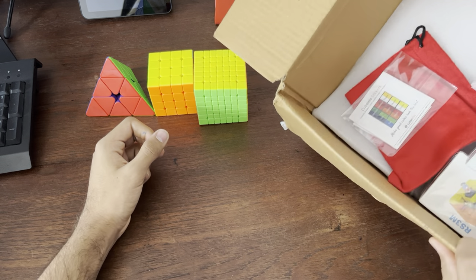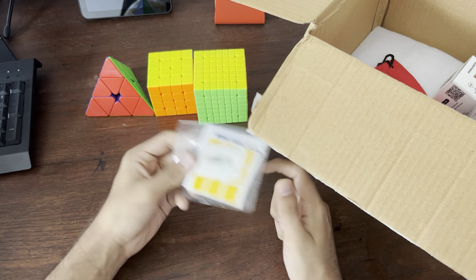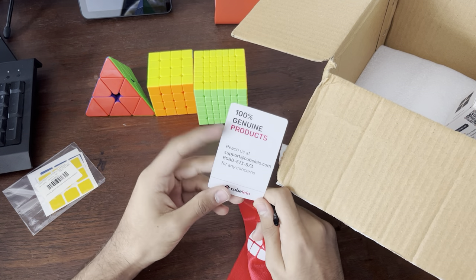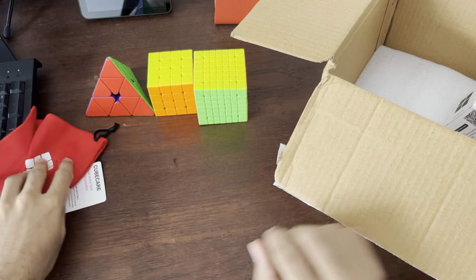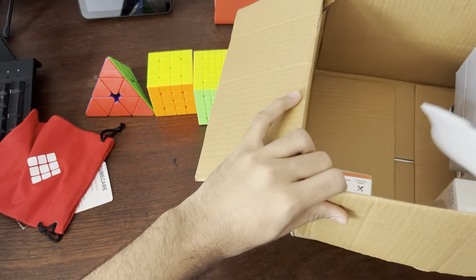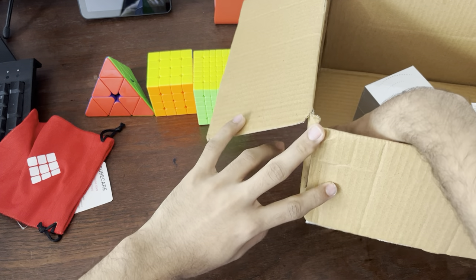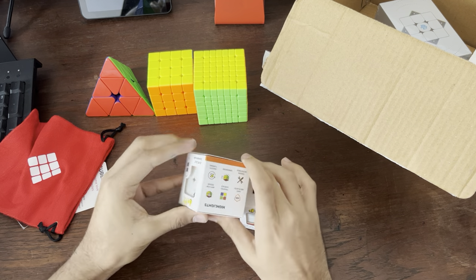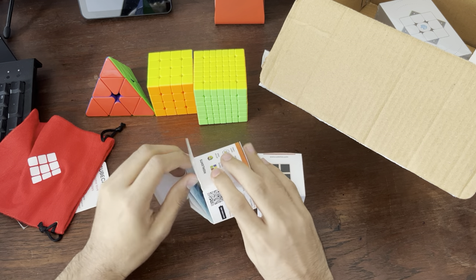Peep the box — these are just some stickers I got for my CanXS, which is currently my main. There's also some genuine cube care stuff. And then there's a bunch of other stuff. Few more cubes to go. I'm just going to get into these two — these are a few budget cubes I've got, and you'll find out why I got these in the near future. There's a surprise coming.